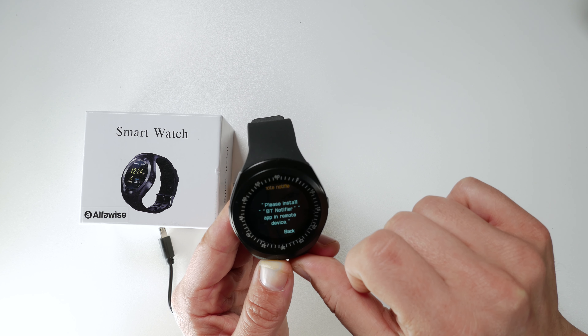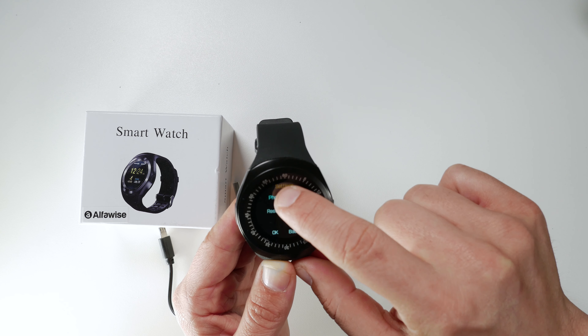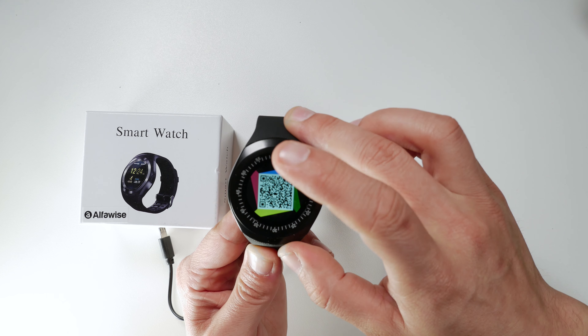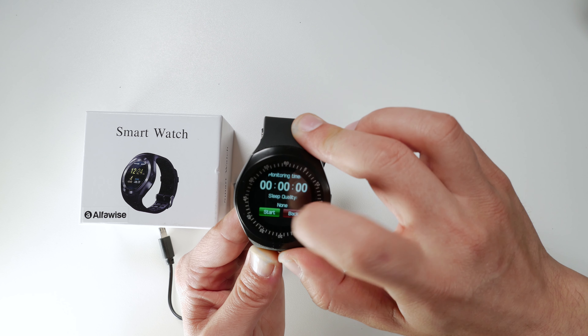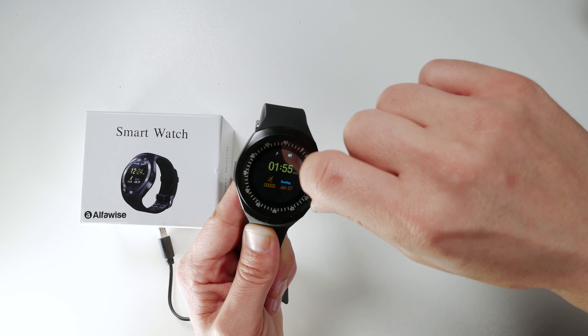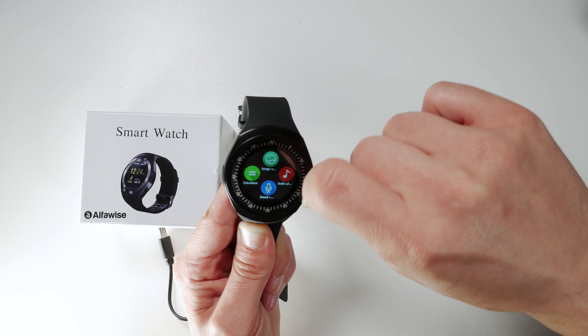I guess anti-lost means if you lose your phone. There's a remote option — it says 'please install Bluetooth notifier app in remote device.' There are also settings, a pedometer to count steps, a QR code for an application on your phone, profile settings, and a sleep monitor. Press the side button to get back to the main page.